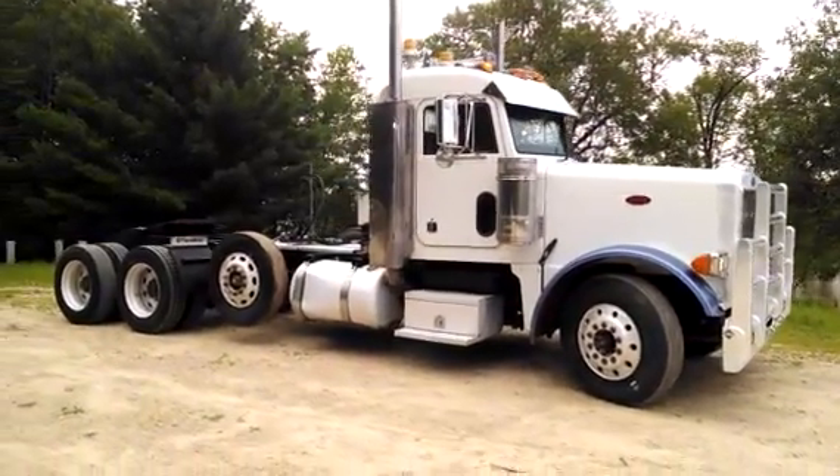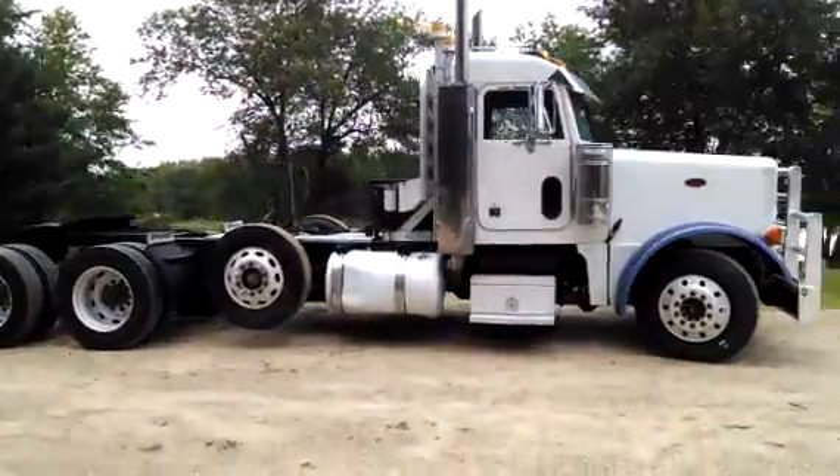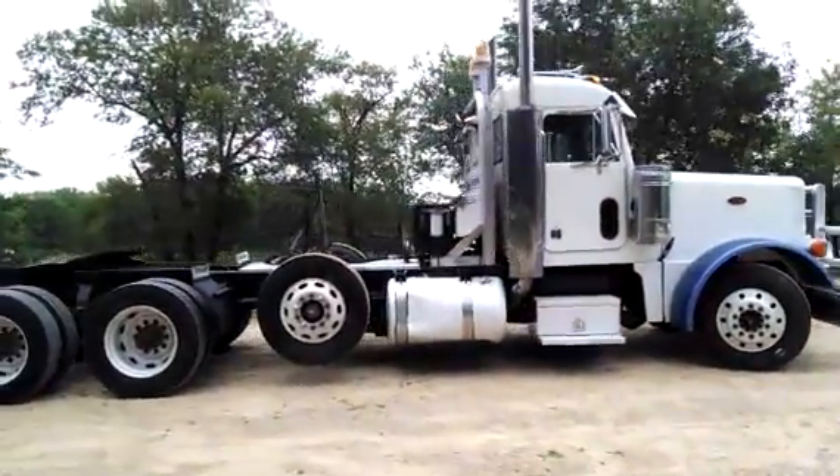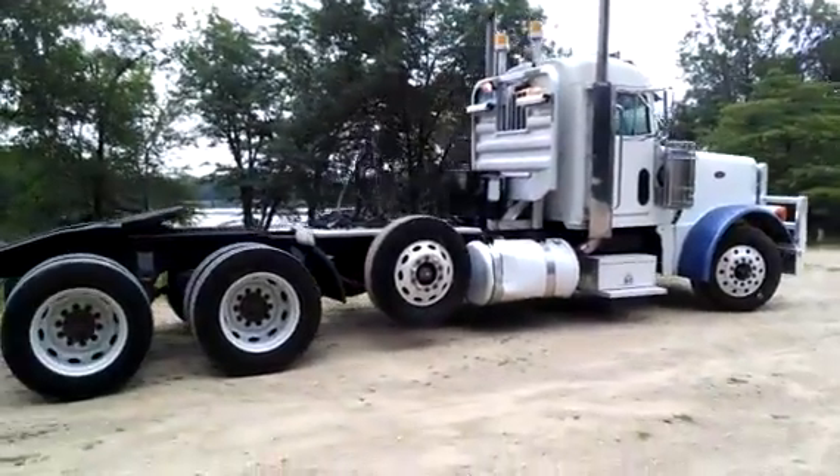We're here at the 2000WDW3709A tri-axle, steerable, with a C-15, similar to what we've seen since we've had. As you can see, it's got a new steel weapon kit on it.